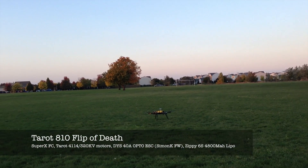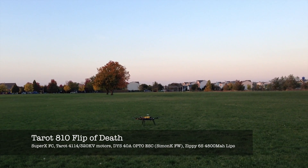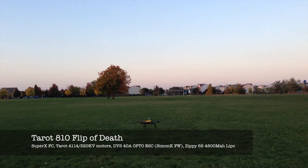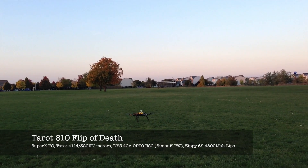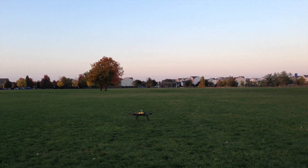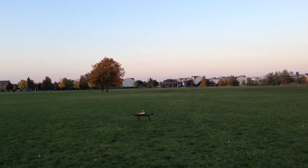This is a Territ 810 hex rotor. It's got an X Aircraft Super X on it, but I'm having a problem where it gets stuck in its last position for a second or two. I have no control of it. I'm going to try to demonstrate that here.